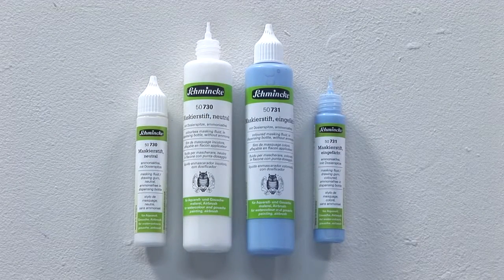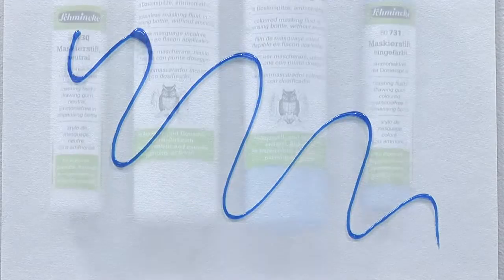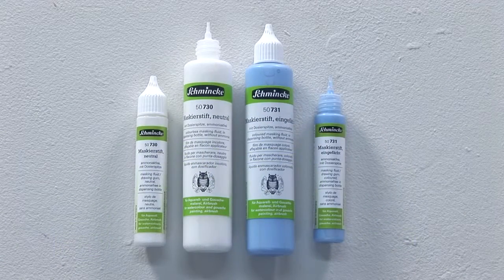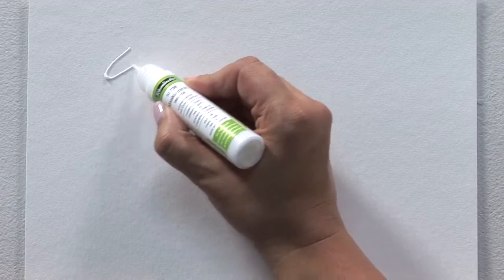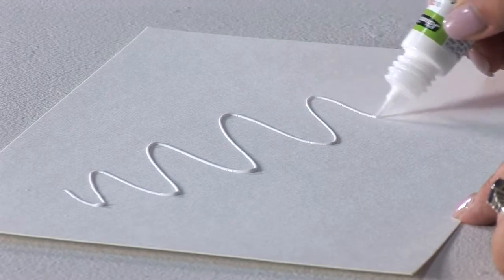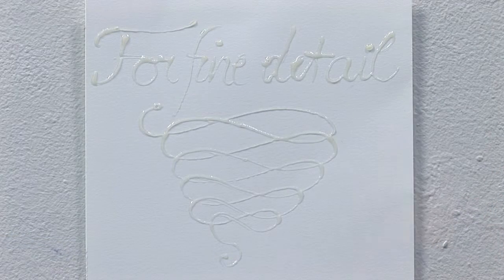The aqua masking pens by Schmincke are available in neutral and coloured, the latter for a stronger contrast effect on a white surface. The practical dosing pens contain 25 millilitres or 100 millilitres. Apply with the very fine tip of the masking pen — due to the fine tip, the pens are ideal for clean, precise application of fine details, lines, lettering, etc.